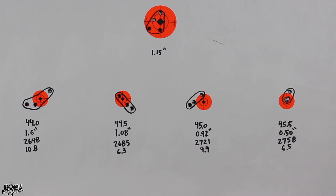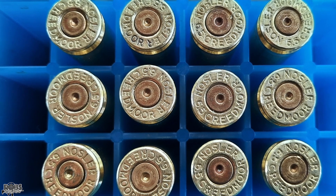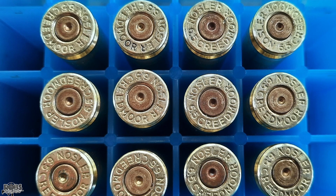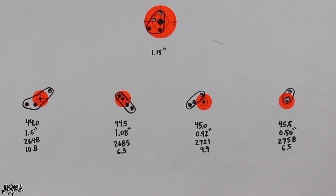This bullet shot really poorly in my 6.5 PRC, so it looks like it's going to shoot okay in the Creedmoor. That last group at 45.5 grains — the half inch group at 2758 feet per second with an SD of 6.5 — is an excellent result for three shots. The brass looks pretty good: no swipes, and it wasn't a tough bolt lift, so it looks like we could push a little higher. In the future we may push up with our charges and try some five shot groups to see if they hold together. We're trying to find a load that might get this 6.5 Creedmoor out to one mile, and the 145 grain match burner with its high BC might be the candidate for that.